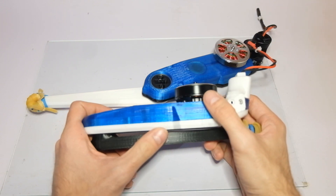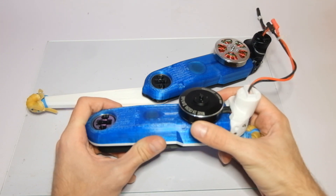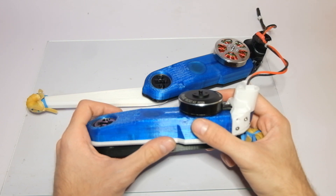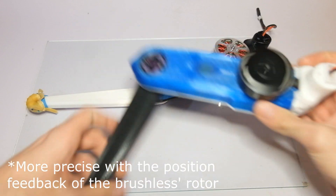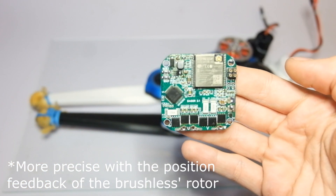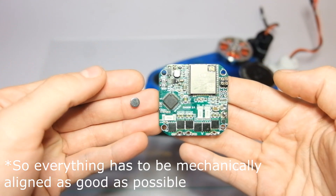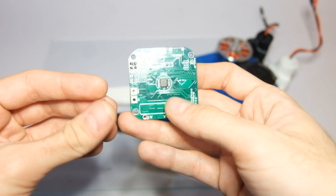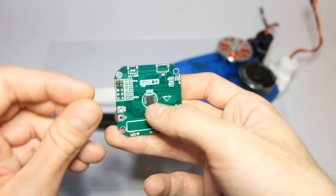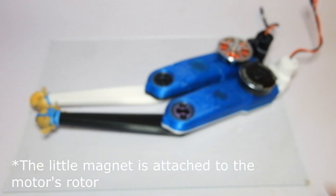This motor has double the pole pairs of the 5010, which makes it a little bit harder to use because you need to be more precise. The way the DAGOR controller works is by making use of a very tiny diametrically polarized magnet, which has to be precisely placed above the magnetic sensor IC so you can detect the position of the motor's rotor.